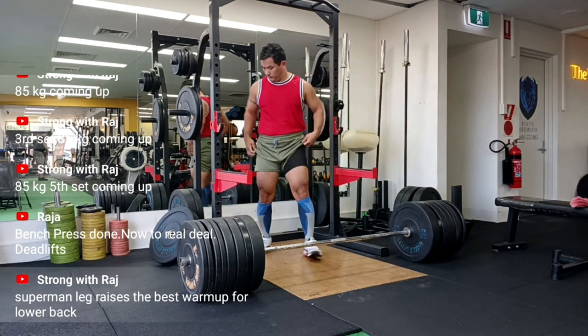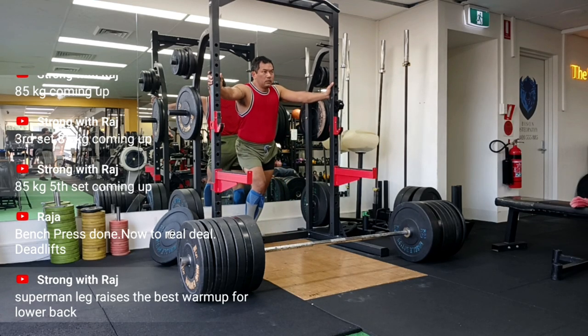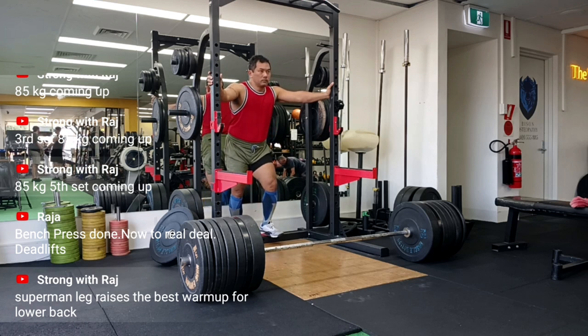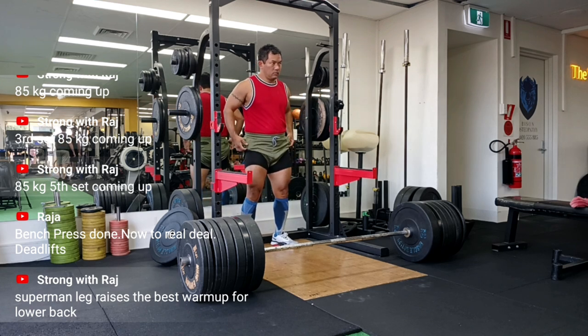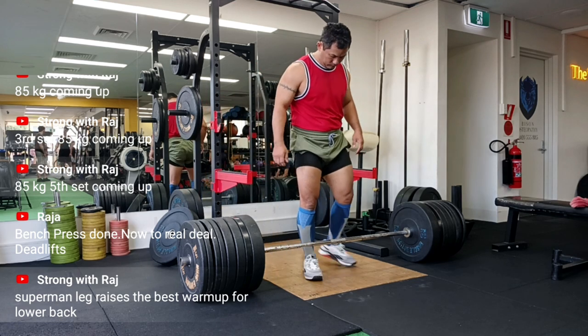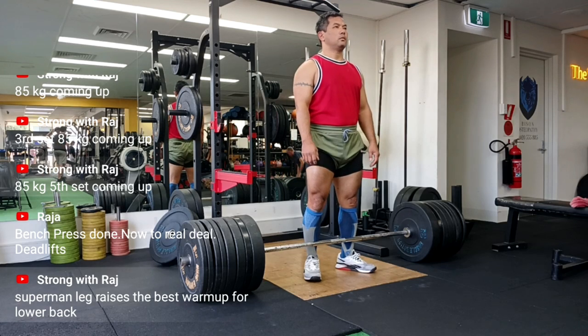Am I auditioning for Cirque du Soleil or am I actually lifting? Look at that knee bend, look at the bar path — what was I thinking? But here's the truth: filming your lifts is one of the best ways to improve. It doesn't lie, it doesn't sugarcoat. It just says, 'Hey buddy, remember how you thought you nailed it? Yeah, not so much.' And that's okay — the sooner you spot your mistakes, the sooner you fix them. We are here for progress, not perfection.